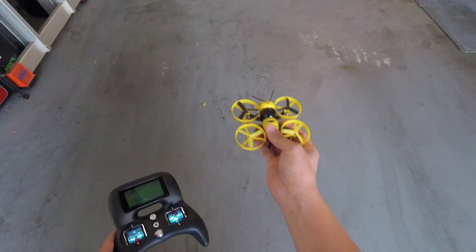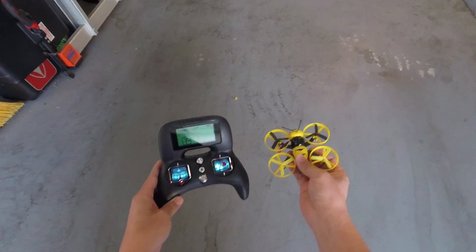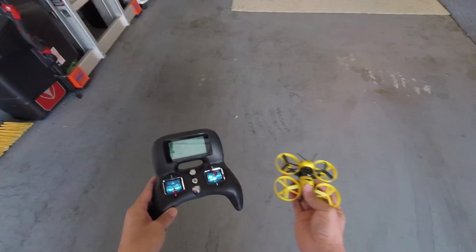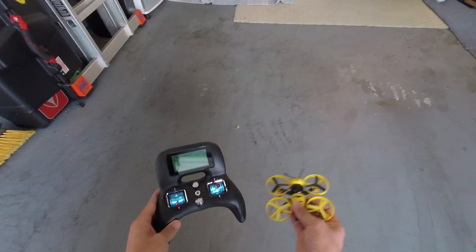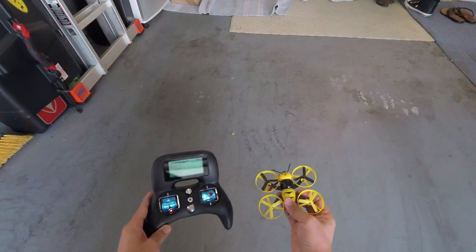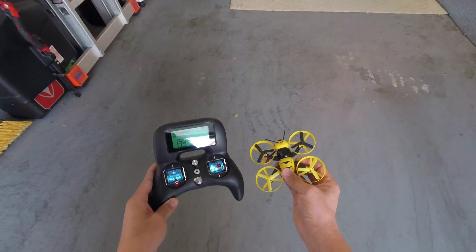Anyway guys, that's how you would trim with the flight controller. You're sending the trim commands to the flight controller and it's going to try to make those compensations to keep it level in angle mode. As you can see you don't need any trim buttons at all. It'll work with any radio - Taranis, Spektrum, the i6s. I hope it helps, let me know if you guys have any questions and I'll talk to you in the next video.